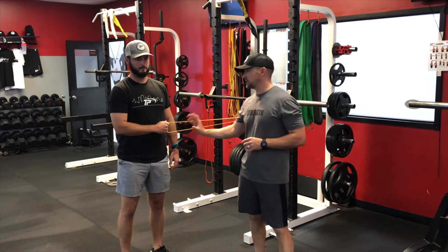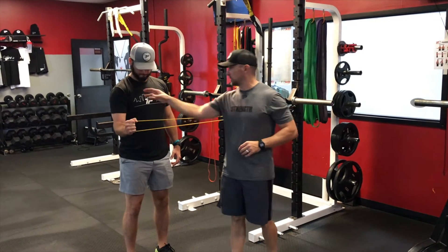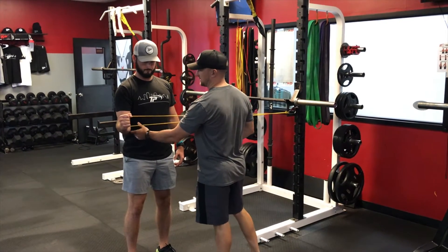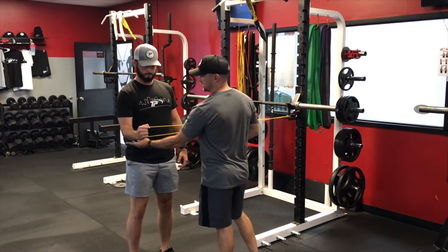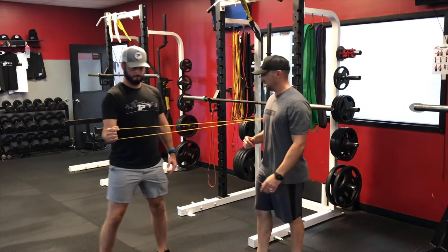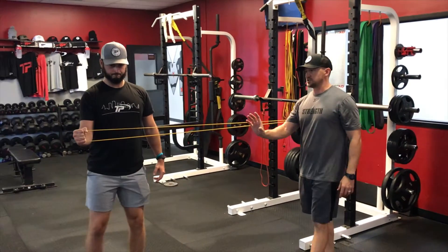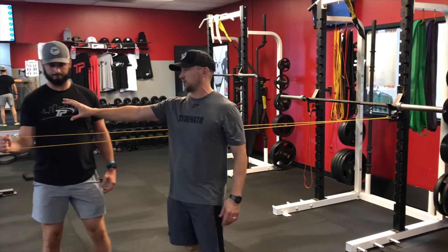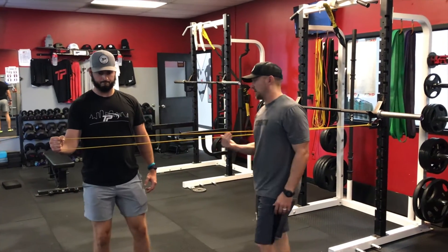Here's our band-resisted external rotation walk away. We're going to go into external rotation — elbow stays tucked in by your side, I don't want the elbow to come out. Elbow stays at 90 degrees, then we're going to walk away until you cannot walk any further. I do not want you to lose the position — stay in there, then walk out and walk back in.